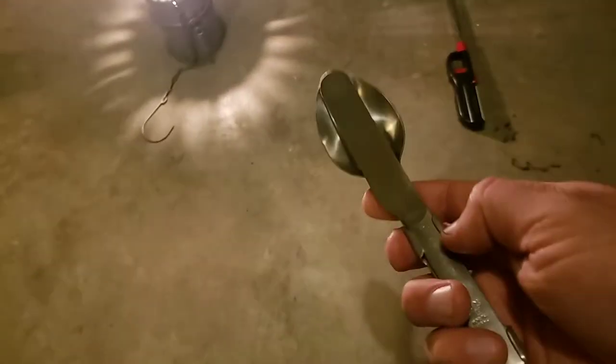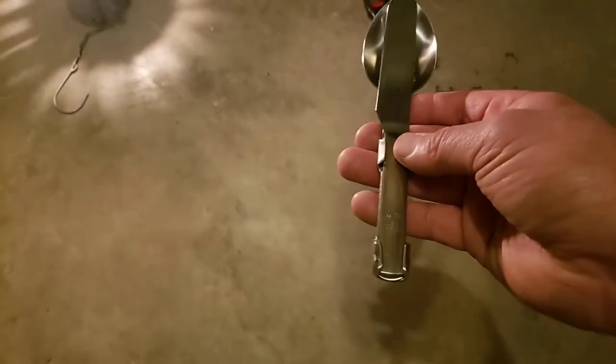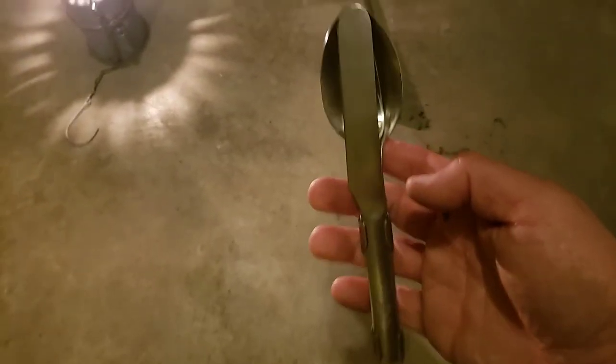I like this set - it's tableware, might be stainless steel, I'm not sure. Usually I'm just using a spork or something like that, but this is kind of cool to keep around just in case.